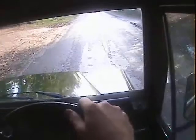Off we go. It's got the correct gearbox in it with no synchro on first or second, but the engine pulls really nicely with no funny noises or anything.